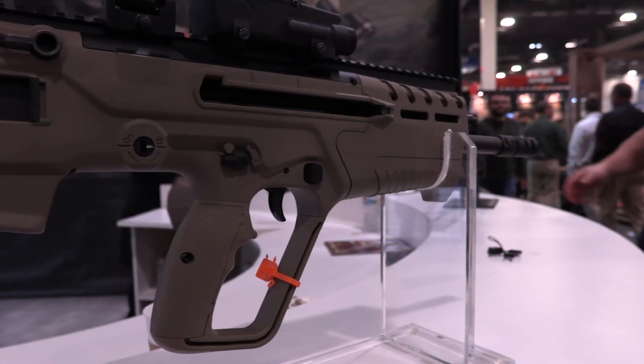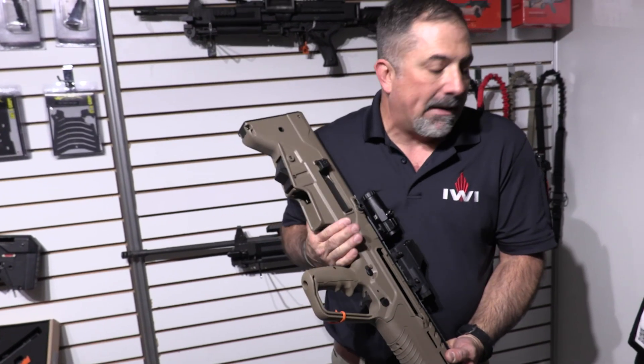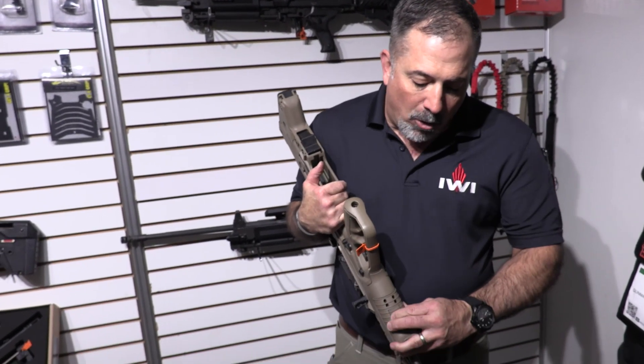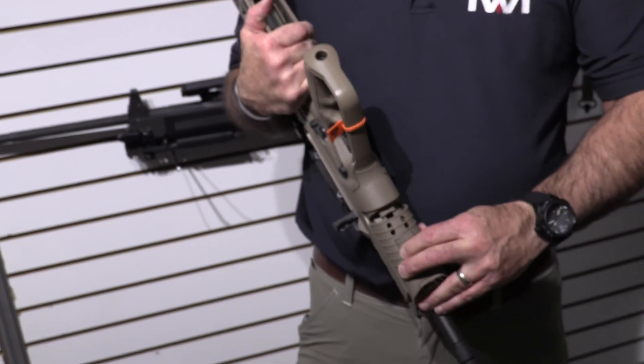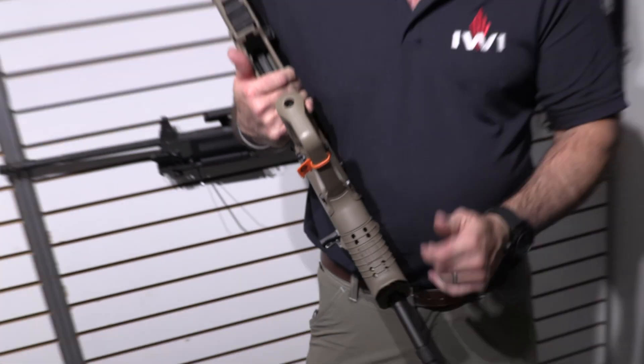It has M-LOK as opposed to Picatinny rails. Normally we Picatinnied everything up all over. Put it on if you want to — it slims it down when you don't need it. It still has the old hidden Picatinny rail underneath though. We didn't want to change that. When you look at it, it's deceiving — it looks like a solid piece, but it's really not.